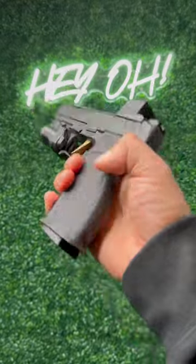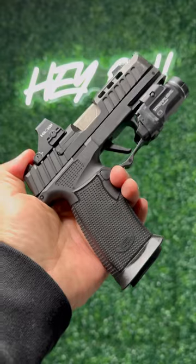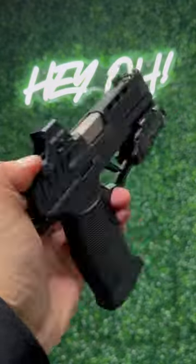One thing it doesn't have is the palm swell back here, which I wish it did have. However, being super lightweight is probably going to be more comfortable carrying in your waistline as an EDC gun.